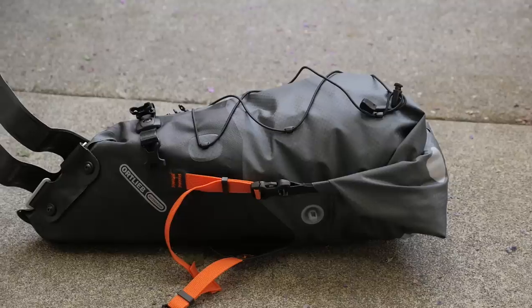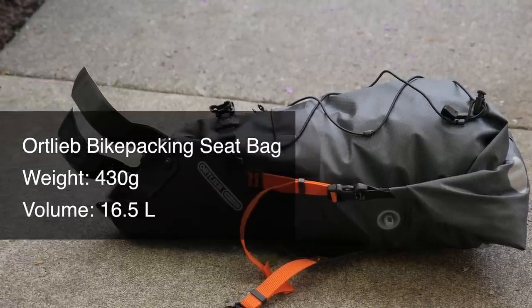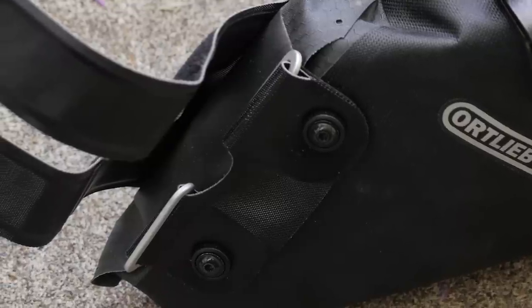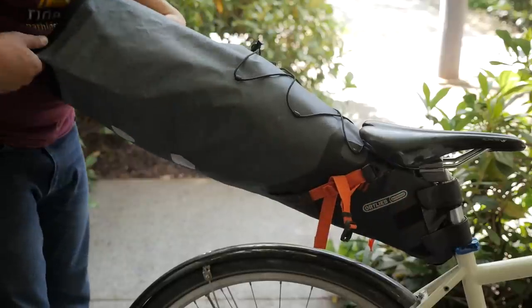Some real basic facts about the bag: it weighs in at about 430 grams, so not the lightest seat bag out there, but part of that's due to the componentry that's used — they're really high-quality and a little bit more heavy-duty. They have a stated volume of about 16.5 liters. This is a really big bag.